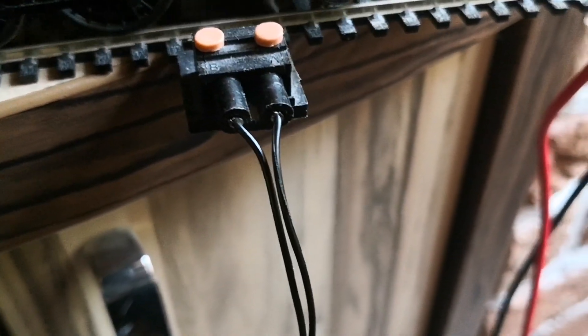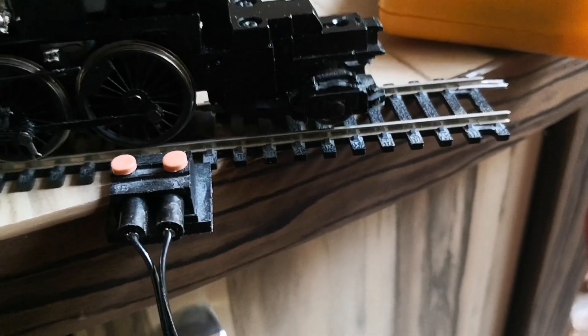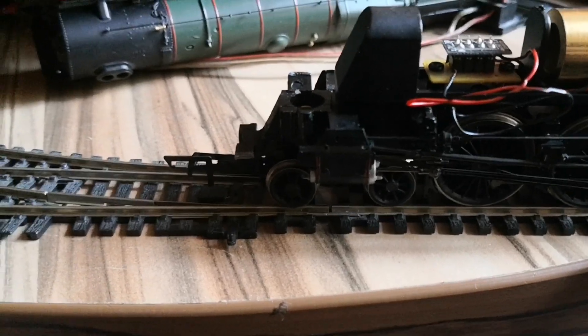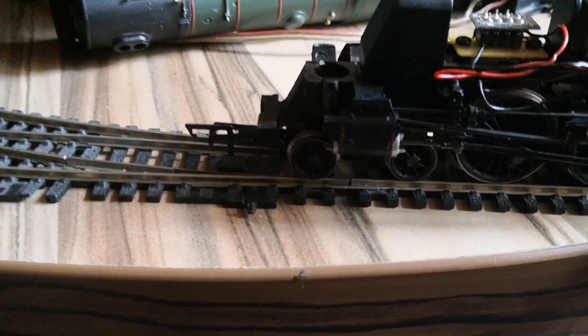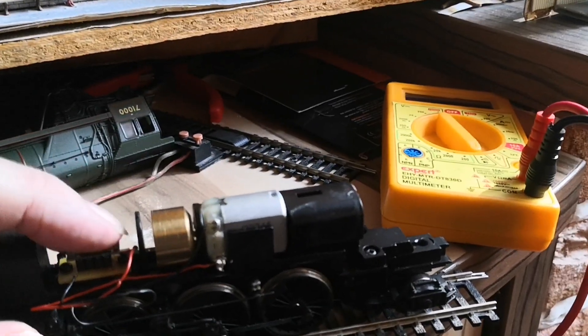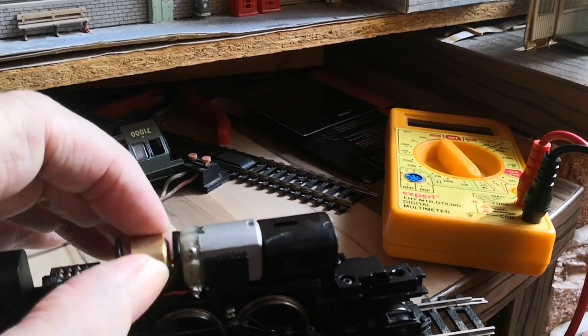I'll put it back on this piece of track. Unfortunately I'm not lucky like my mate on Bluebell Central — I don't have an extra loop I can test this on. It's knocked and triggered the cut-out on here. Anyway, that's what we've got to do — we've got that working. Sort of. I think with a little bit of lube onto the motor.